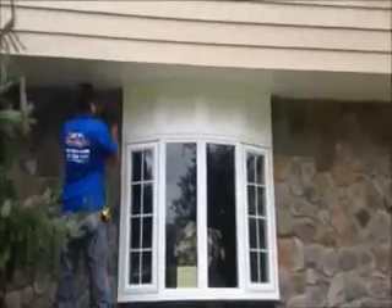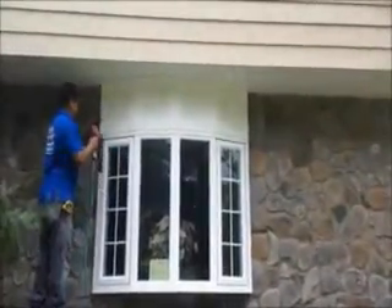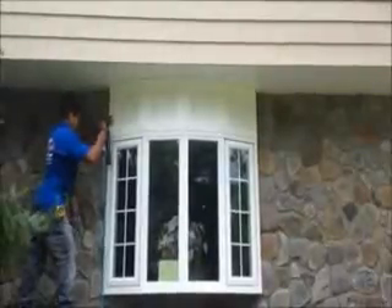Look at the cold molding between the blocks — just finishing up right now.